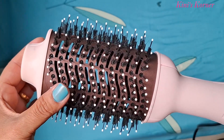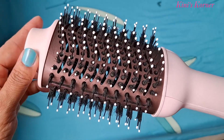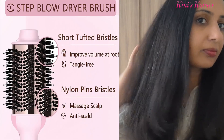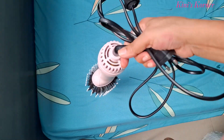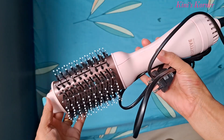Plus, the combination of nylon and short tuft bristles help detangle while giving you a firm but gentle grip on your hair, so you get smooth results without any pulling. With its lightweight design, the Meritip hot airbrush is comfortable to use for extended periods — no more tired arms while styling.